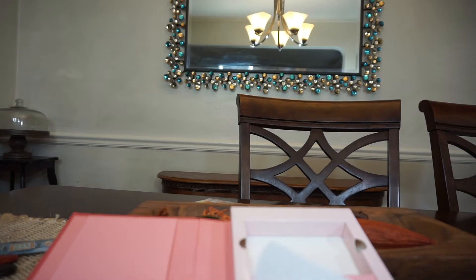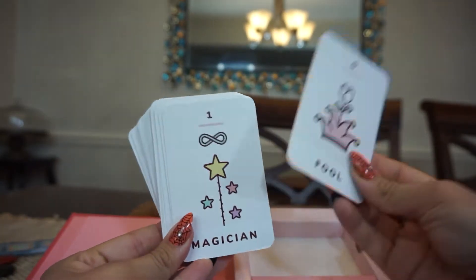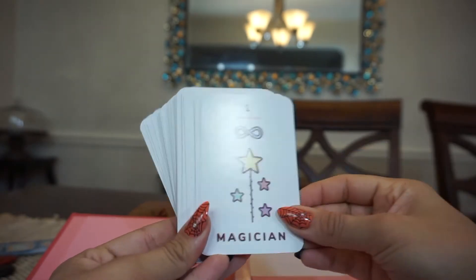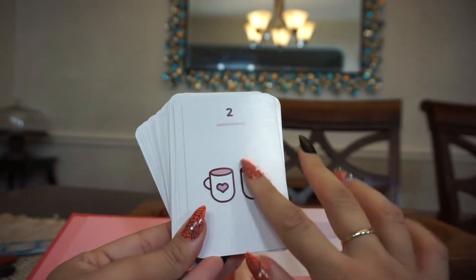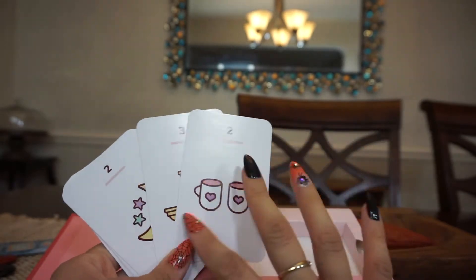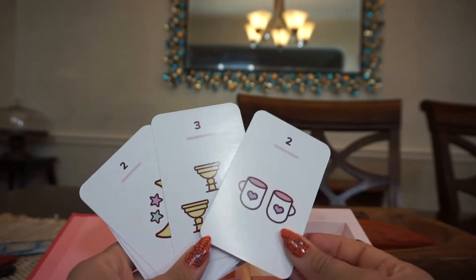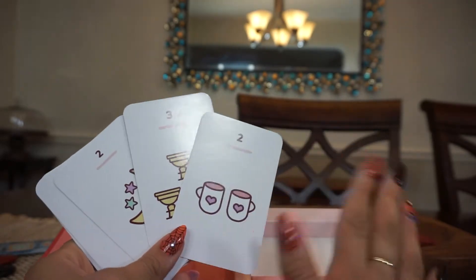Alright, so we're going to go through this box first and take a look at all the cards. We have the Fool, we have the Magician. I did mix some of these up when I was looking at them earlier, so you'll notice a lot of the suit cards are not labeled — just the first one, like the ace or the zero.